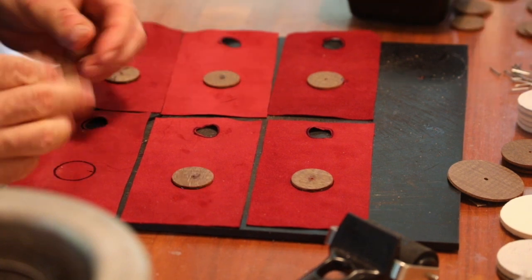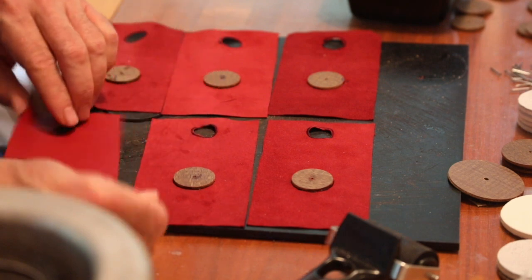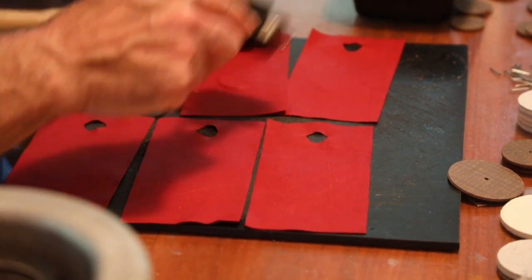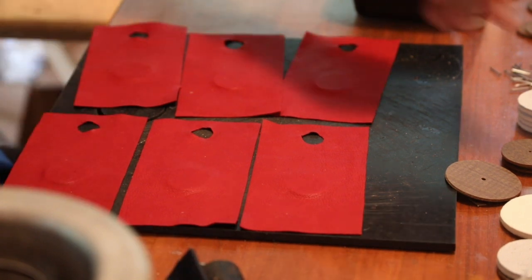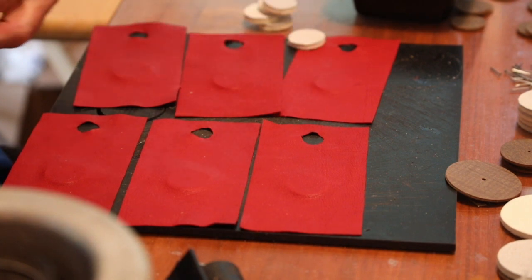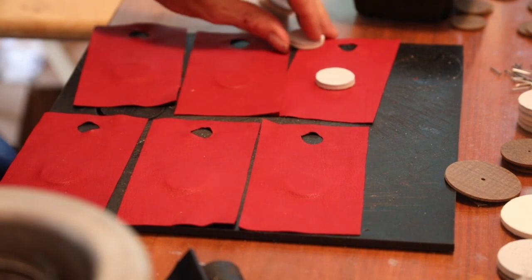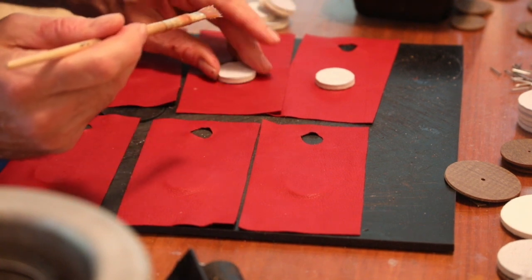To build the valve assembly, we glue fiber discs of the appropriate size onto the back of the pouches. We can then turn the pouches over. Once the pouches are turned over, they are rolled with a rubber roller to promote the glue adhesion and also to see the outline of the fiber disc on the other side. Then we glue the felt and leather valve to the top side of the pouch. This is where it's helpful to see the outline of the fiber disc, as we don't want to use excessive glue, but we want the valve to stay firmly attached. The felt and leather valves can be either purchased commercially or can be punched.